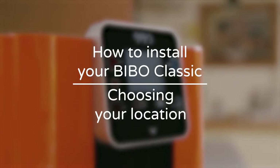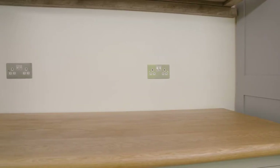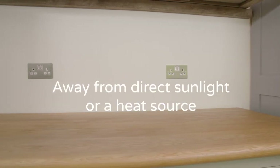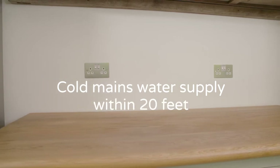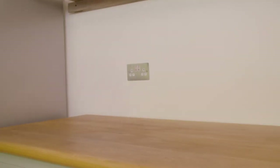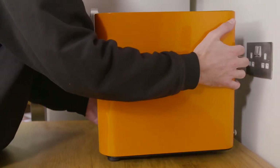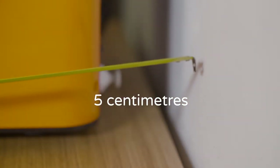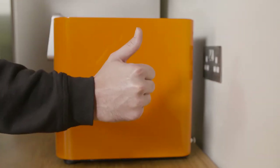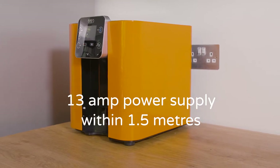There are a few things you need to consider when choosing the perfect spot for your Bibbo. Ideally your Bibbo needs to be placed away from direct sunlight or a heat source. You will need a suitable cold mains water supply nearby within 20 feet — this is usually under your kitchen sink. It must be well ventilated, so keep your Bibbo at least five centimeters away from the wall.